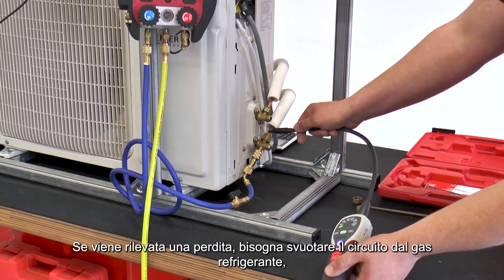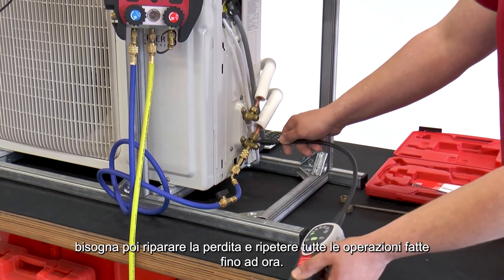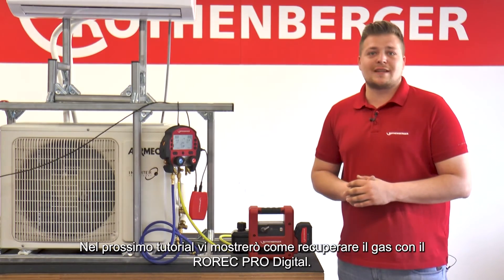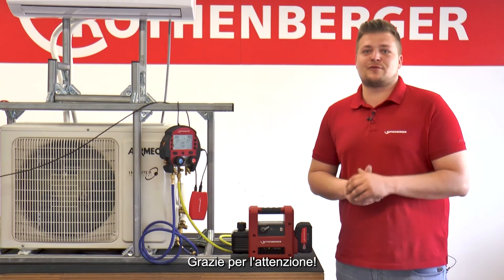If a leak is detected, the refrigerant must be removed from the circuit, the leak must be repaired, and all previous steps must be carried out again. In another tutorial, we show how to extract refrigerant from the ROREC ProDigital. Thank you for watching.